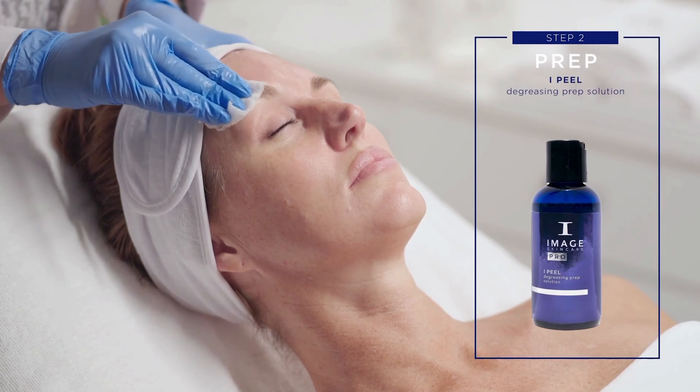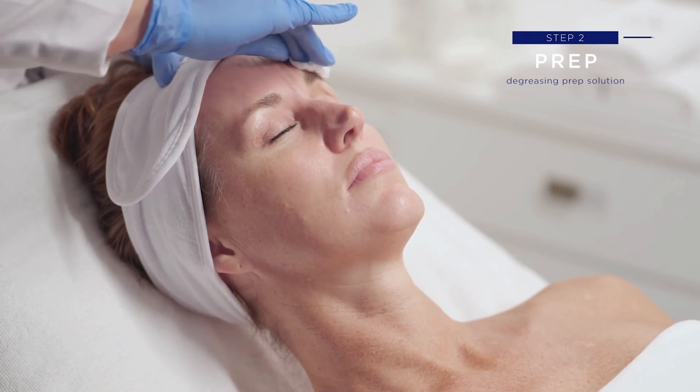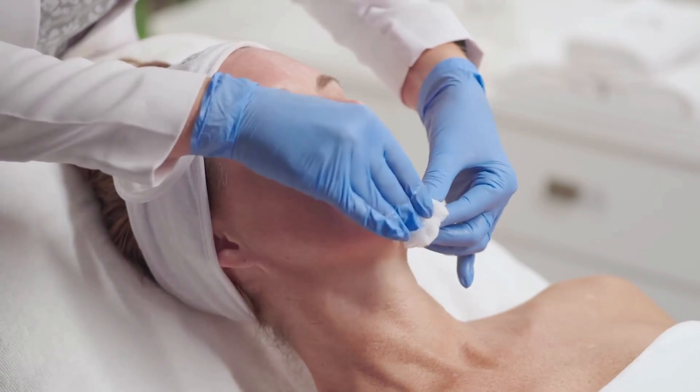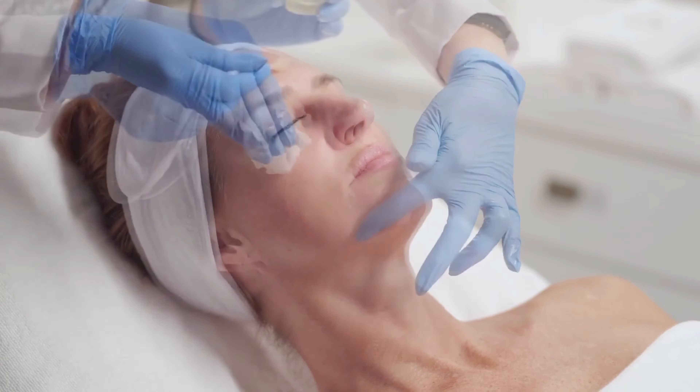Step 2: Prep. Saturate rough gauze with degreasing prep solution and squeeze out excess solution. Using firm pressure, swipe gauze in both horizontal and vertical directions over the entire area to be treated.